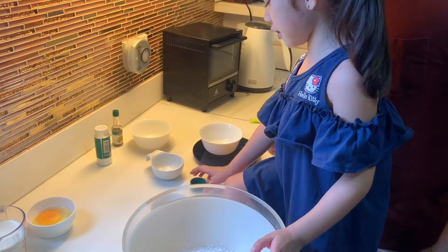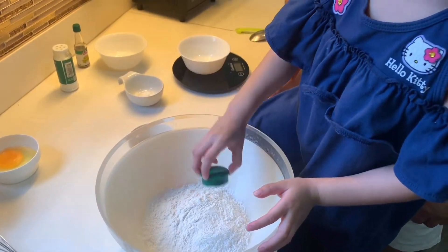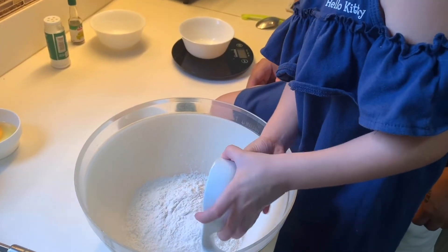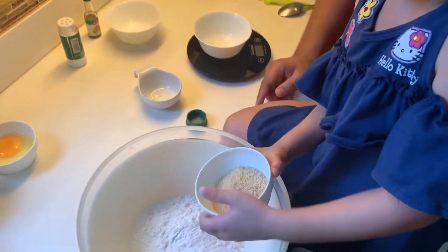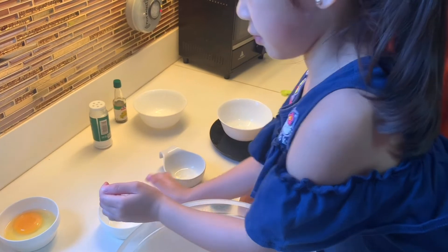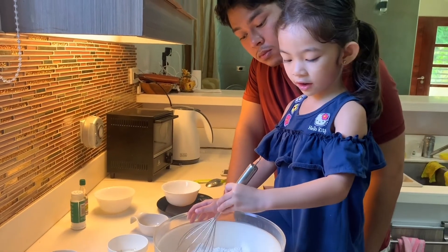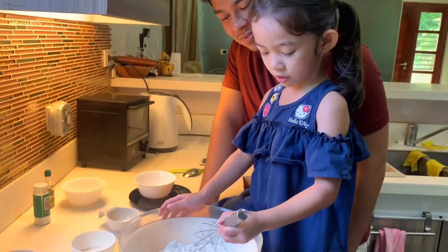Mix the salt. Mix your sugar. Mix. I love the dry ovens, because I love mixing all of the dry ovens.